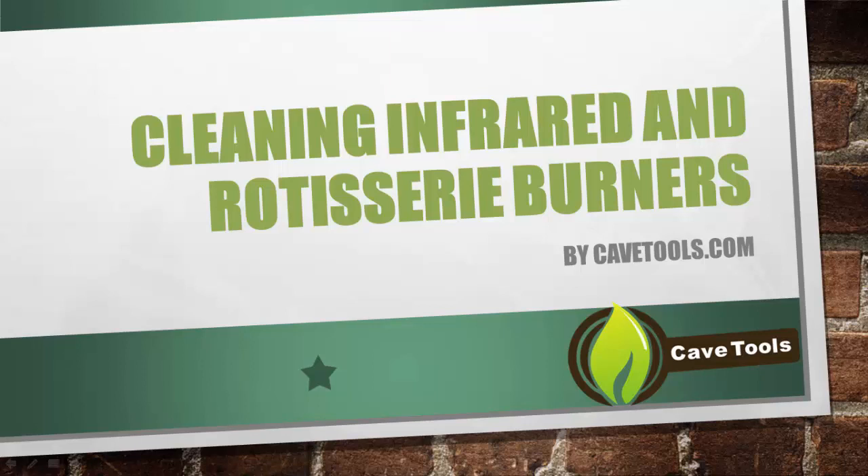Hey, this is Michael 'Medium Rare' O'Donnell with CaveTools, and in this video we're going to talk about cleaning infrared and rotisserie burners on your grill.